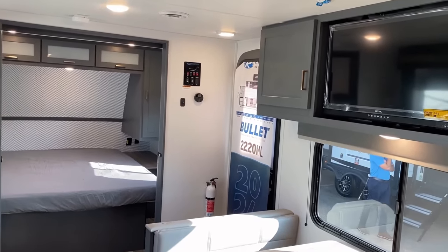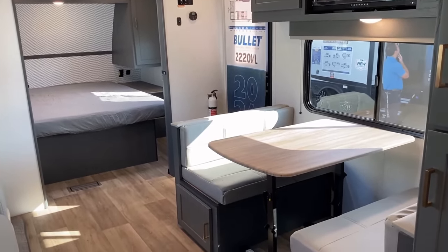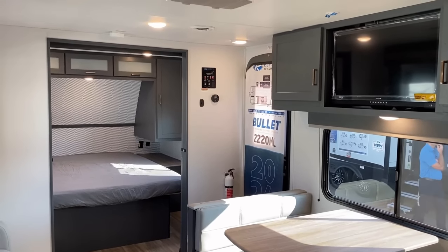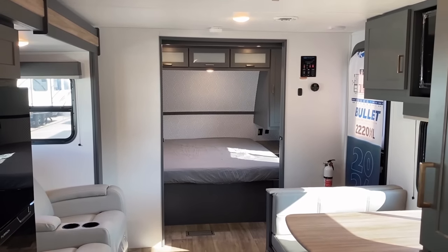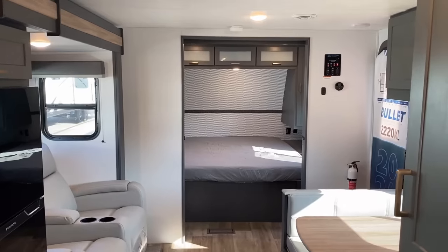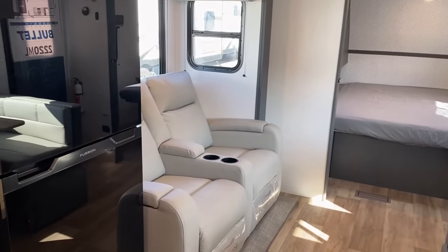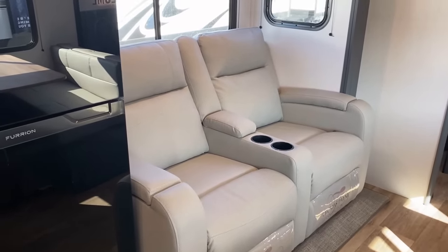Facing the other direction from the kitchen and bathroom, you have bedroom privacy, but during the day it all feels nice and open if you want it to. Those dual sliding doors that meet in the middle — that's classic Fleetwood camping stuff. It's a very effective way of giving bedroom privacy without adding a lot of additional length to an RV, which I think is kind of cool.